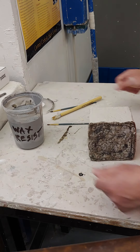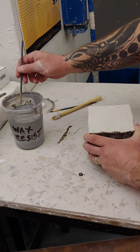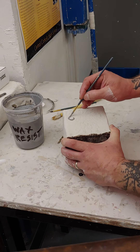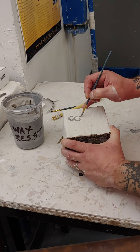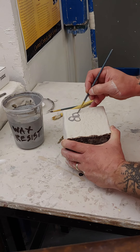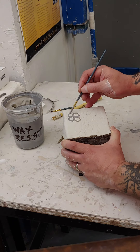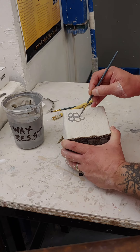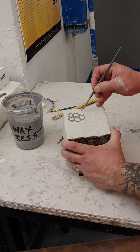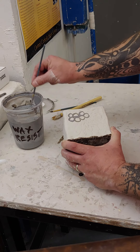I'm going to go ahead and paint my design on here, and you can be creative if you want. I'm just going to paint little circles or bubbles, and you'll see what happens when I go ahead and dip this in the second glaze. Stripes, stars, shapes — you can get pretty detailed with this.